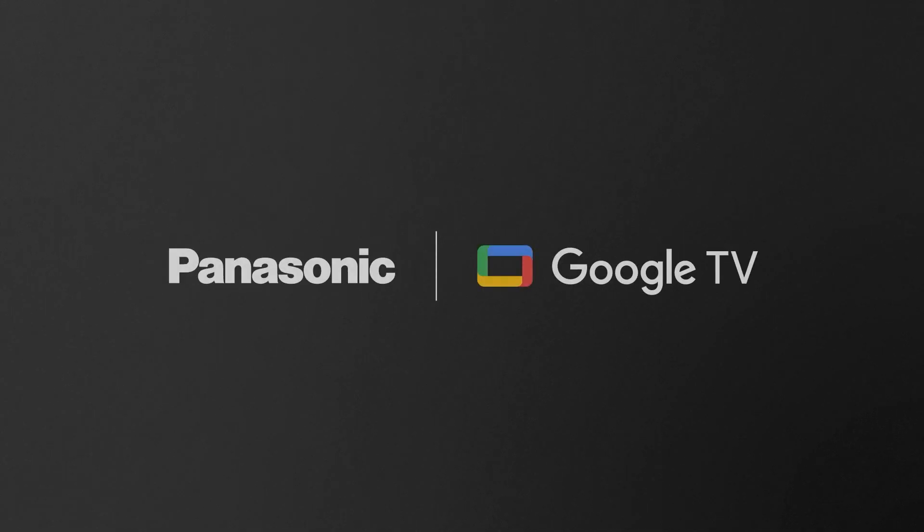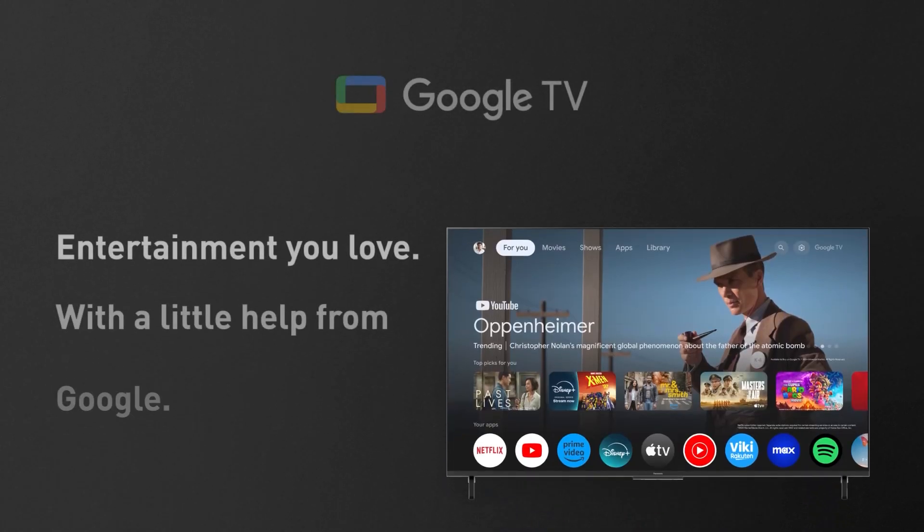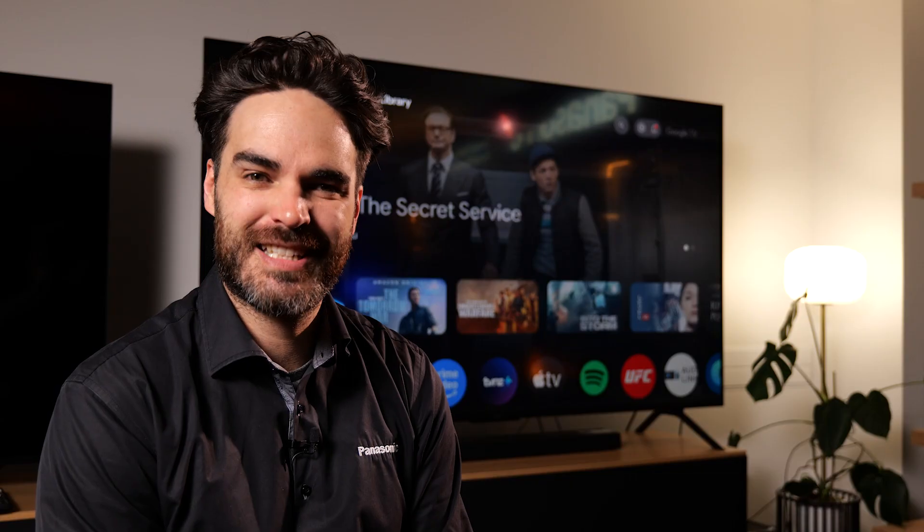Hello, Bruce here from Panasonic. In this video I'm going to show you how to use the Google Assistant voice assistant on your Panasonic TV. This video applies to any Panasonic TV running the Google TV operating system — the W70, W80, or the NX800. So let's get started.